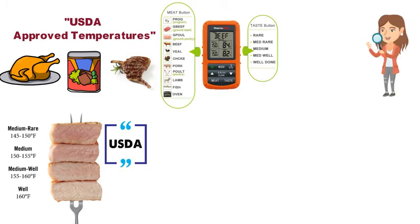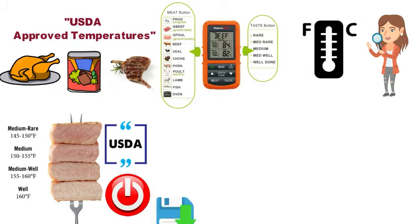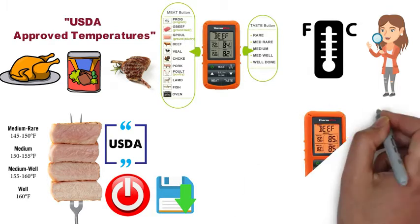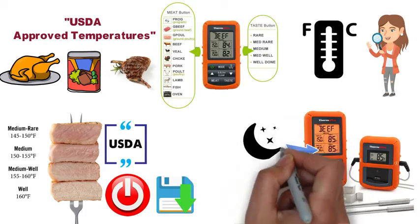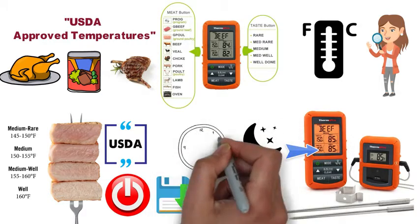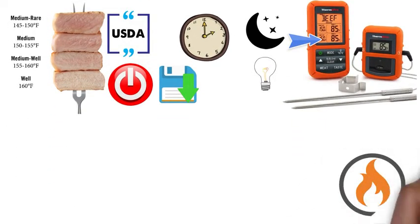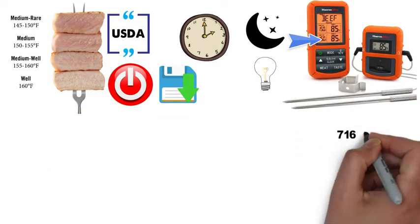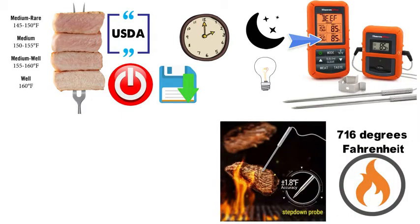You can read the temperatures in either Celsius or Fahrenheit, whichever you prefer, and when you turn the unit off it will automatically save your previous setting. A handy feature of the TP20 is the backlit LCD display, which allows for nighttime cooking or when you don't have much access to light. The TP20 also has a very high heat resistance that can withstand up to 716 degrees Fahrenheit with high accuracy on its temperature readings.